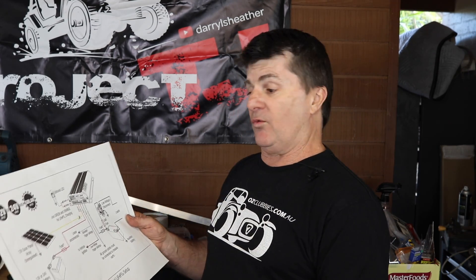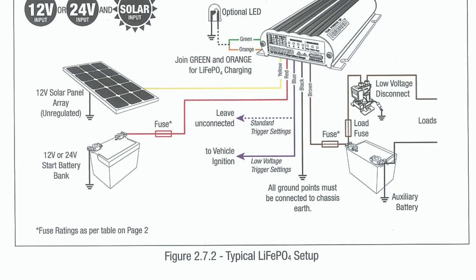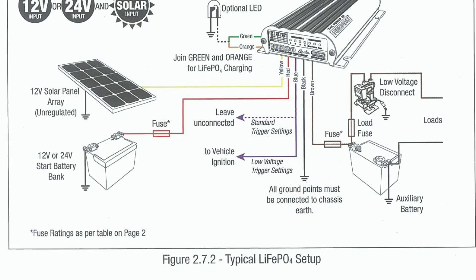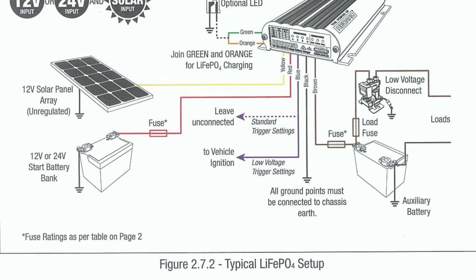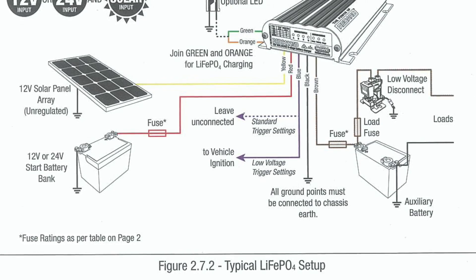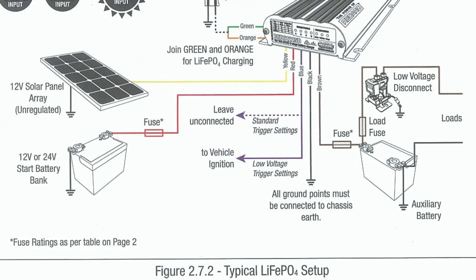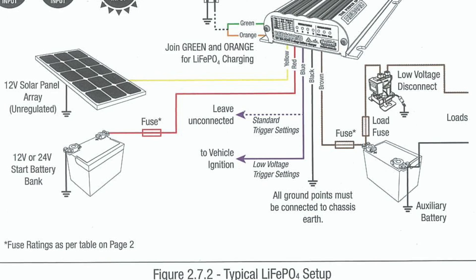Setting up this BCDC charger — basically you've got your inputs: in this instance a solar panel input and a motor vehicle input, which goes to the motor vehicle battery via an Anderson plug at the back of the vehicle. They go into the BCDC charger. The RedArc one prefers solar energy over the vehicle — if it can grab solar energy, it will. Then you've got a ground and your output, which goes to your camper battery, and from the camper battery you feed out to your loads. It's fairly simple to wire up once you get your head around it.